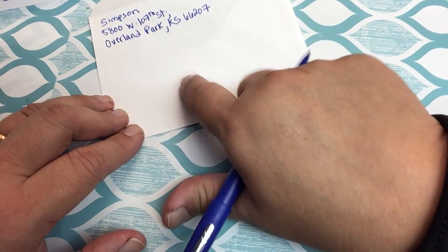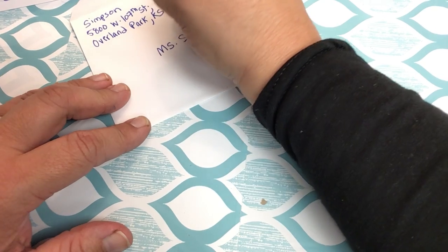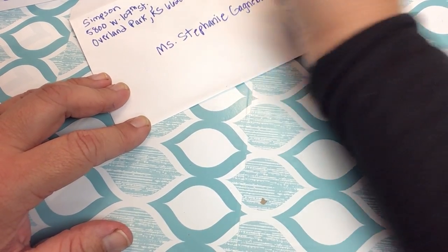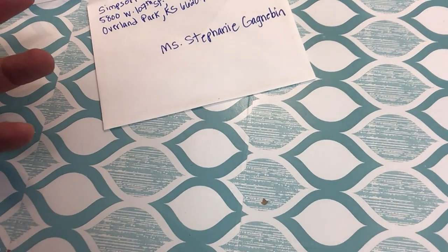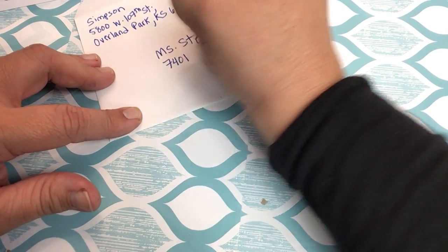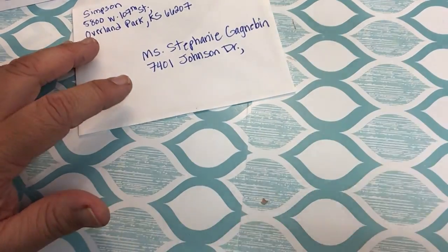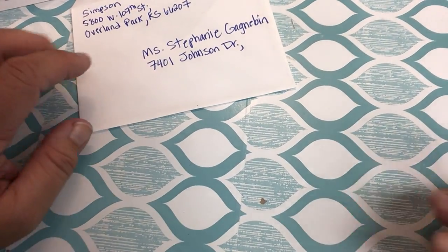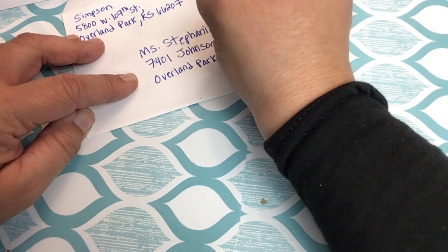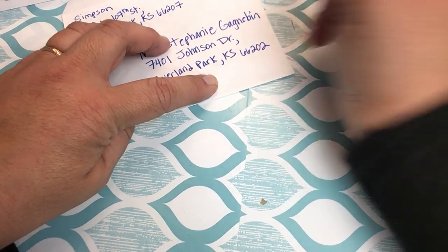Next I'm going to write the main address so the mail goes to Stephanie. I'm going to be a little bit formal and say Ms. Stephanie Gannabin. I'm trying to write neatly — it's legible. She teaches at North, so I'm going to write the address for Shawnee Mission North, which is 7401 Johnson Drive — DR is the abbreviation for drive. Then I skip down to the next line for the city, state, and zip code, just like I did up here: Overland Park, Kansas. But the zip code is going to be different at North — they're a little further up the road — 66202 is the zip code there. Looks good.